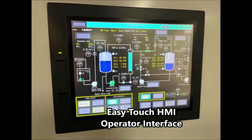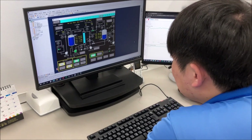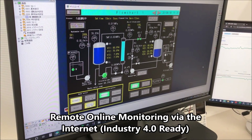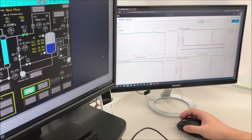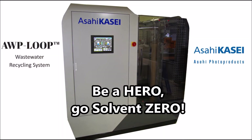The loop system is equipped with a touch screen HMI operator interface. The display constantly informs about the actual machine status. In addition, the unit is Industry 4.0 ready, allowing for remote online monitoring via the internet. This feature qualifies in several countries for financial government support.